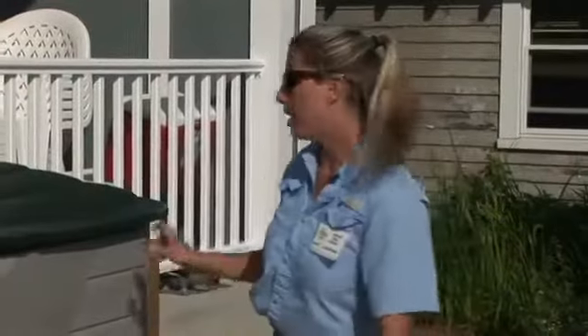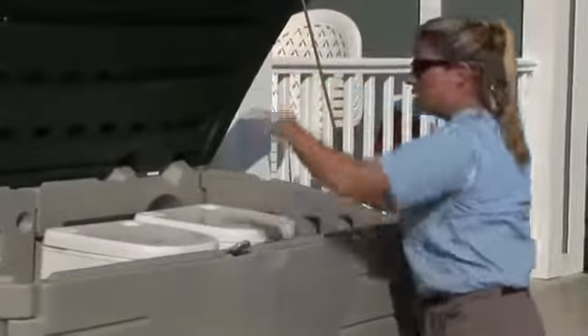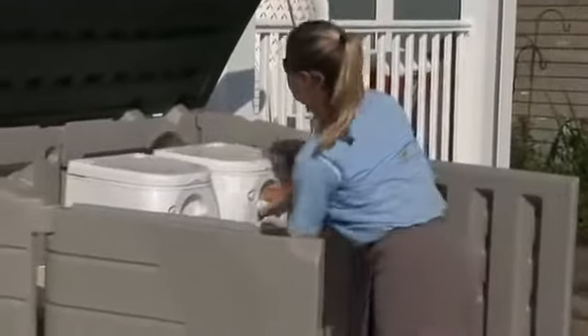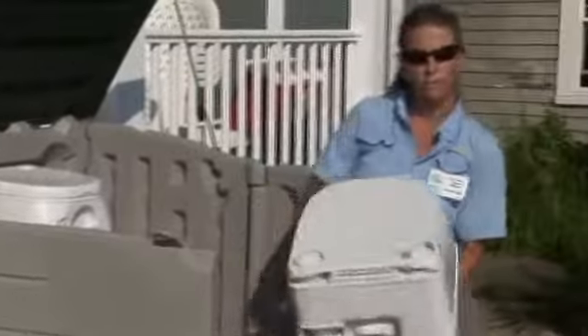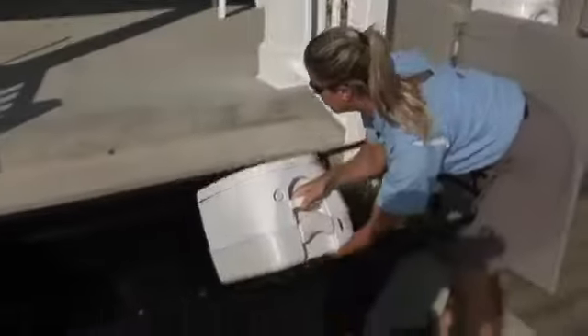If you have paid the $15 fee for a port-a-potty, feel free to grab one out of the shed. The clean ones are always located inside the shed. Make sure you grab baby wipes from the office and you can put it in the black cart to wheel it out to your boat.